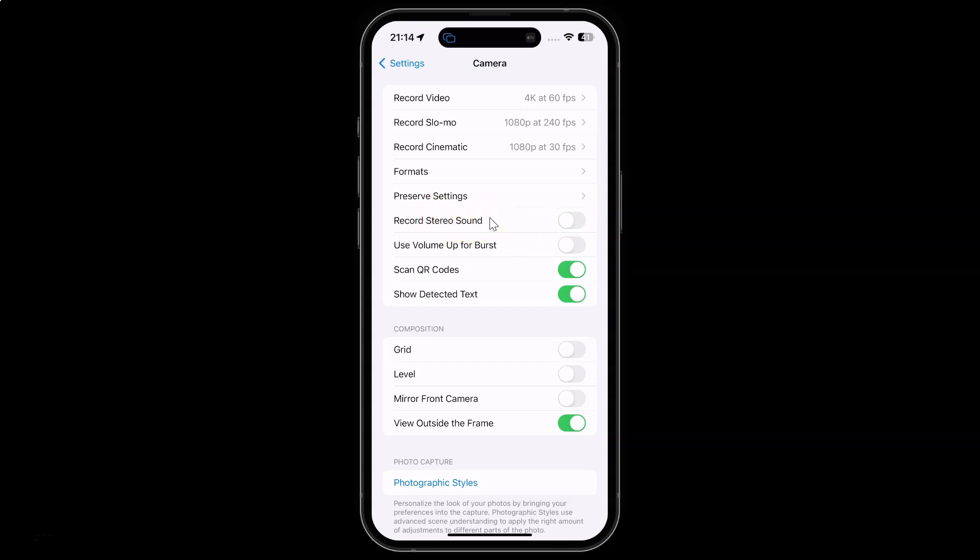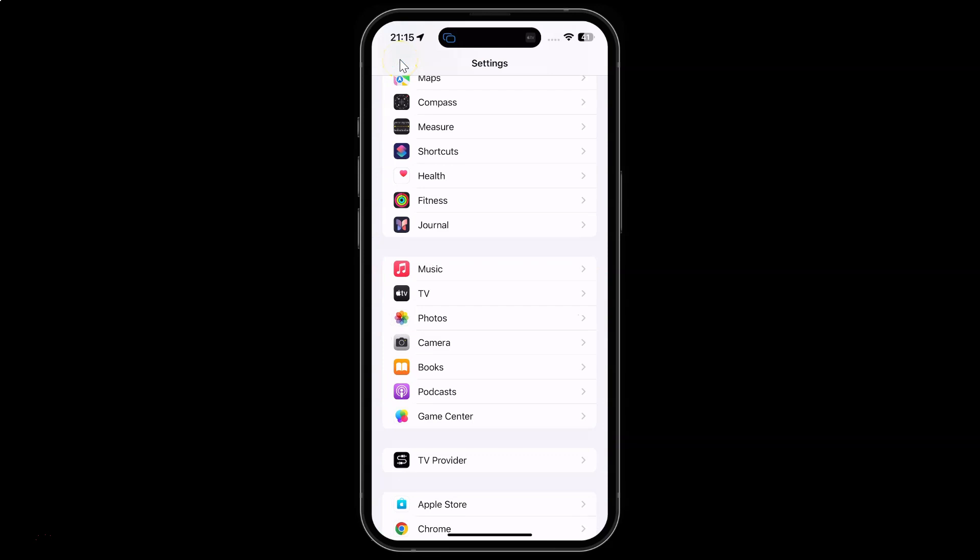So just select the option that you want. I would like to turn it on, so let me turn on this toggle button. You can see it's now turned on. After you're done you can go back and close your settings app.